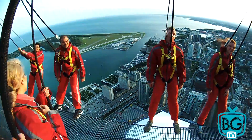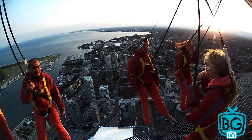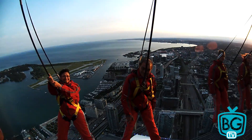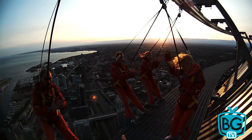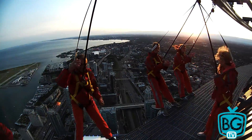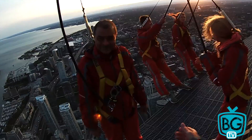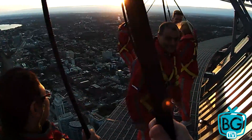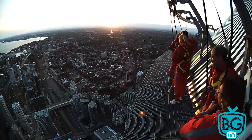I don't know if you guys saw it downstairs, but we have this nice little plaque on our wall given to us by Guinness World Records. It says that we have the highest external walk on a building anywhere on the planet. And you guys just did it. So give yourselves a round of applause — you're world record holders. Unfortunately, we do have to go back in. Take one more look at that sunset. Lock that in your memory banks.